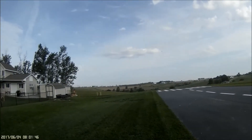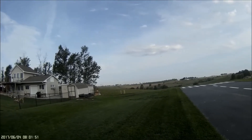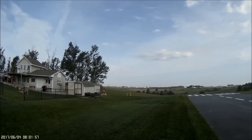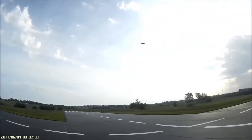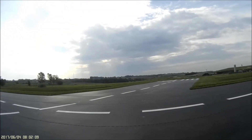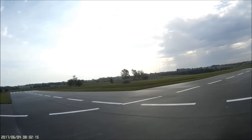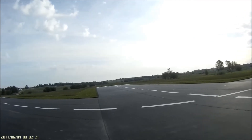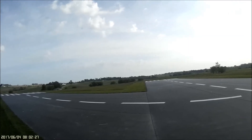Flight pack 23.2 volts. Okay, I'll have my timer talking to me. I think I've got to be looking down once in a while. Flight pack 23.1 volts. Flight pack 23.1 volts.